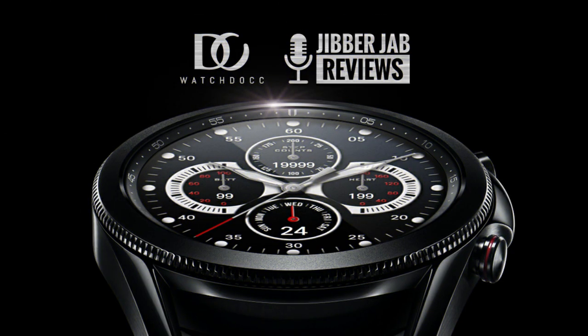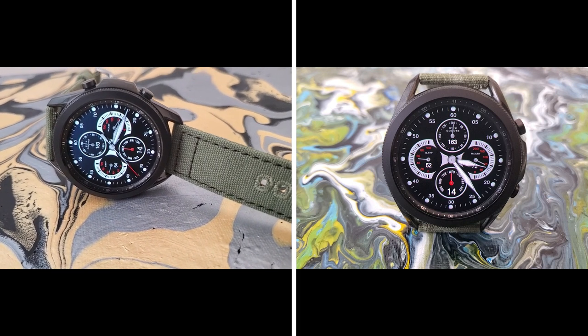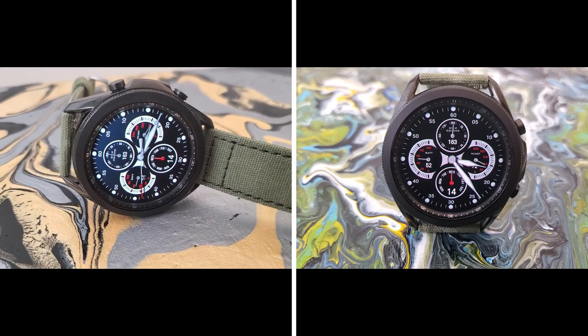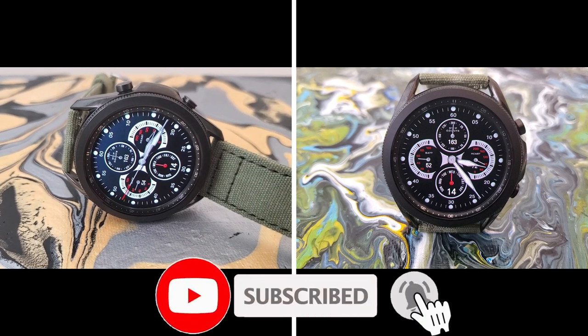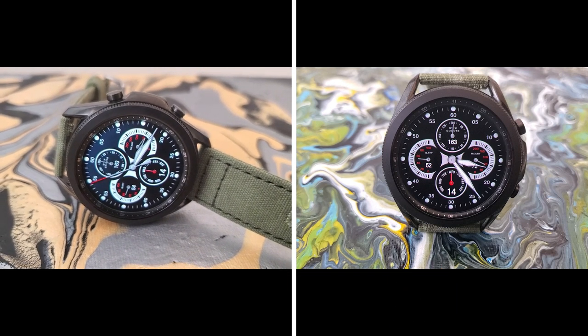That's a recap of this sporty and realistic looking design from Watchdog. Remember that we are handing out 50 coupon codes per country for this one, so if you want a chance of picking up a code for free then make sure you click on our coupon link down below in the video description. Thanks again for watching and don't forget to smash that like and subscribe button before you leave. I'll see you all in the next video — until then, take care.